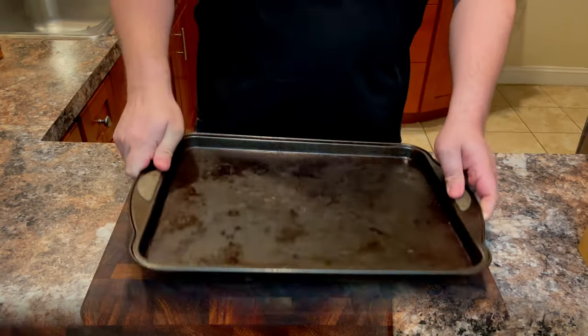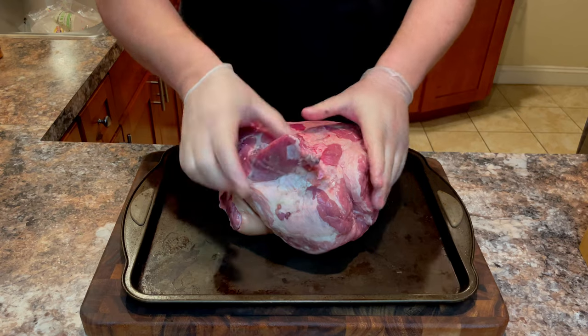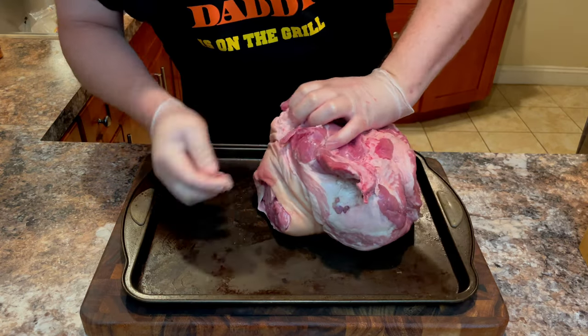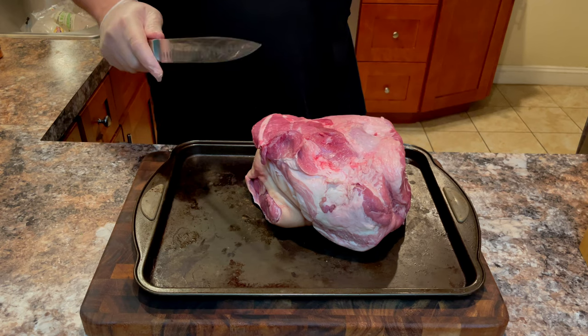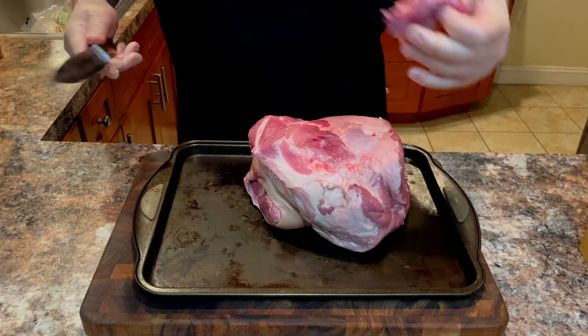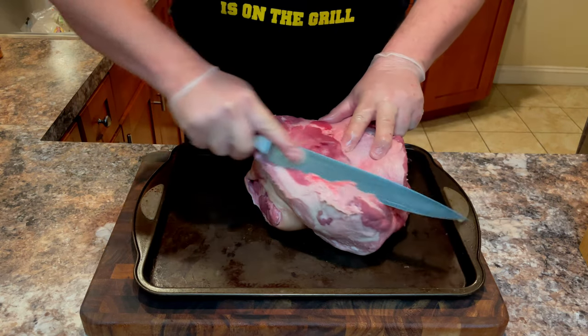Once you get that mixed up, we're going to grab a tray for the seasoning process. Place your meat on there and give it a thorough inspection. Using a sharp knife, we're going to trim off any extra bits that are loose, discolored, or hanging off the edges. Also trim off any blemishes or extremely fatty pieces.